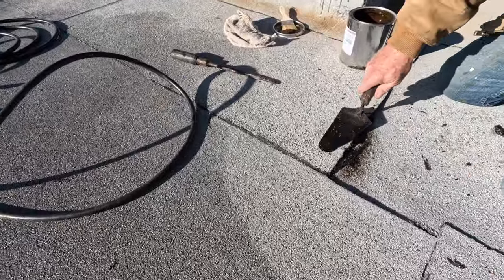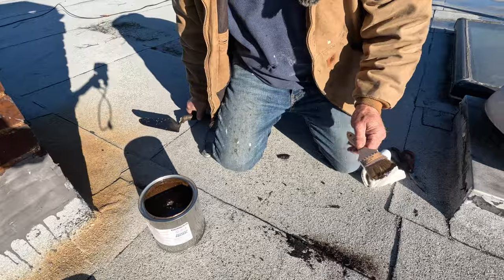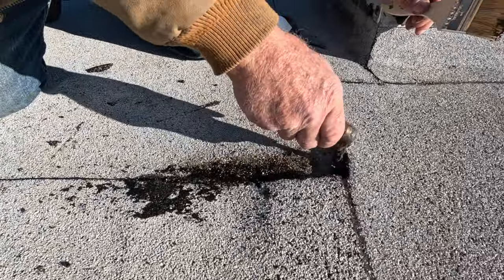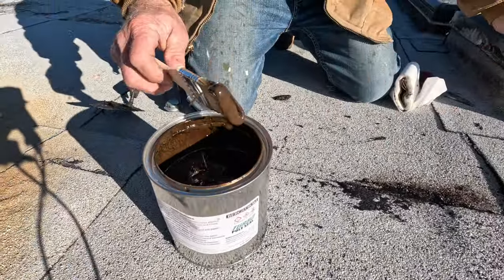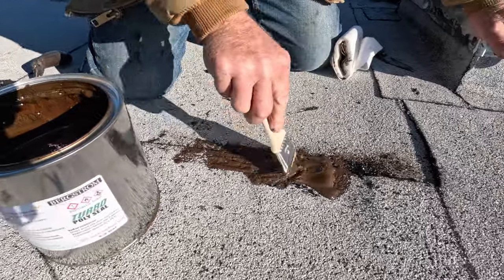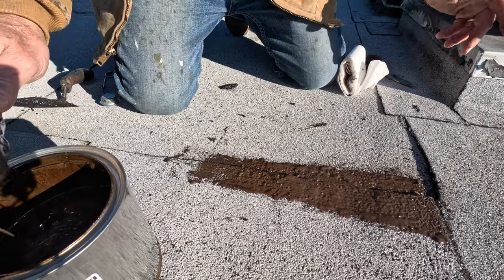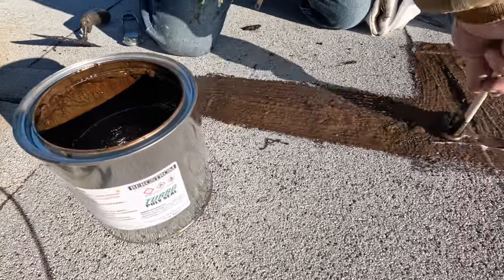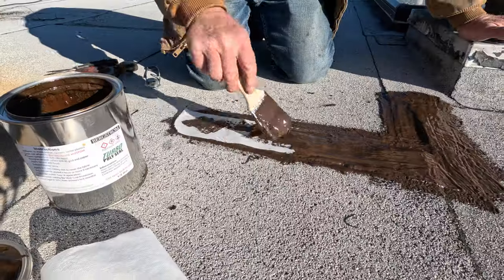When you find a seam that's open like this, where you can put your trowel all the way in — that's how you test the seam — then you know the weld came loose. The easy way to fix this is just take turbo poly seal, just like that, and very simple, very fast, very easy. You just need a little bit of this and you can fix it. Then I put a piece of fleece there, just like that, and I'm done.